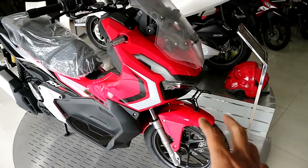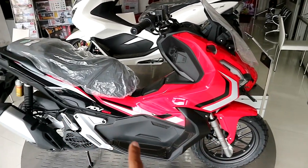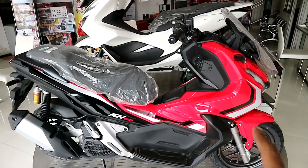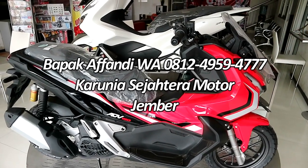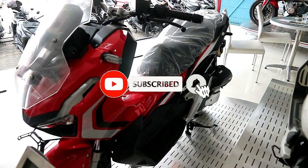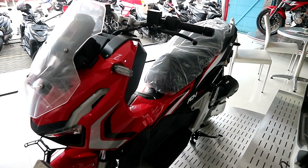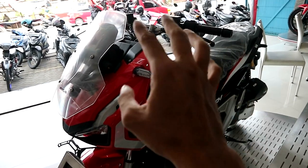Kalian penasaran berapa harga motor matic Honda ADV 150 versi merah hitam ABS ini? Harganya on the road sekitar 38 juta 400 ribu rupiah. Kalau mau mesen, bisa langsung hubungi dealer Karunia Sejahtera Motor, nomornya ada di deskripsi atau di video ini. Semoga informasi ini bermanfaat untuk kalian yang sedang mencari motor. Jangan lupa like, comment, dan subscribe. Sampai jumpa di video berikutnya!